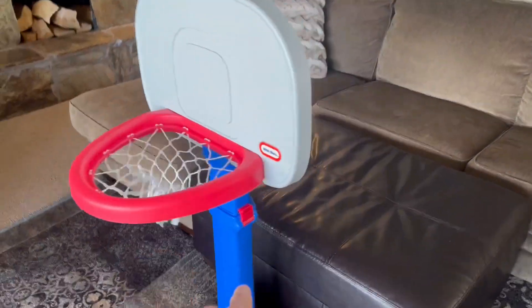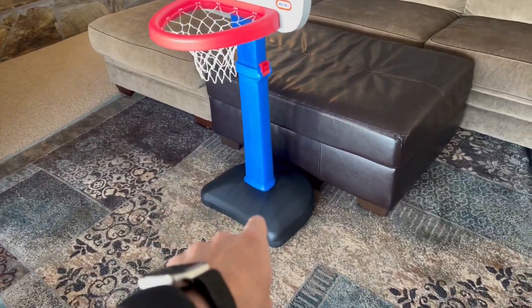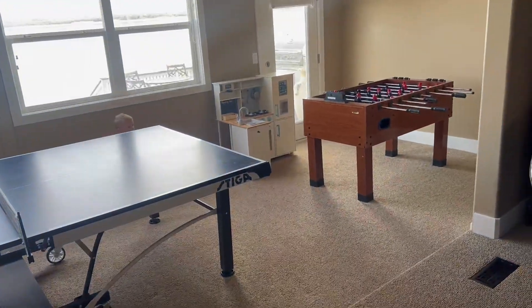Anyway, I love the fact that you can adjust it according to the height, because depending on the child's height you can adjust it. We don't currently have it filled up, but if you want to play this outdoors or even indoors, you can fill it with water or sand so that it won't fall over. We usually have it pushed up against the couch, but we absolutely love it and my son is just going everywhere grabbing the ball and coming back.